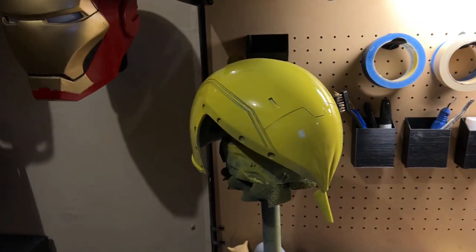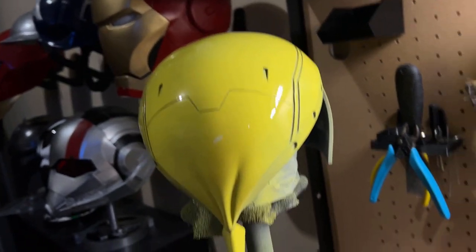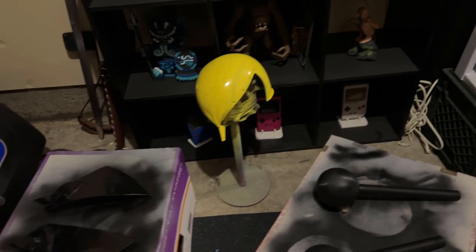Now it is all painted yellow. The finish on this guy is going to be a glossy finish. Here is the textured version for the X-Force version of it, and this is going to be a flat finish.